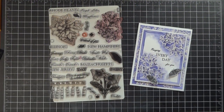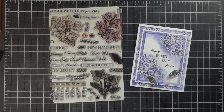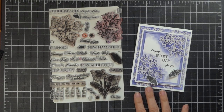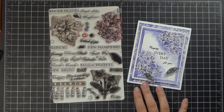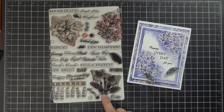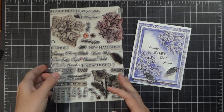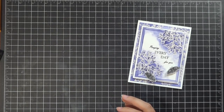Hey everyone! Melanie Menchinger here, illustrator for Gina K Designs and guest designing today for Simon Says Stamp. Today I have a really simple monochromatic design for you using a watercolor emboss resist technique and the purple lilac from my Stately Flowers 12 set. In addition to this stamp set from Gina K Designs, you can find all of these products at Simon Says Stamp.